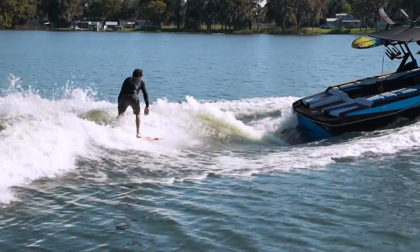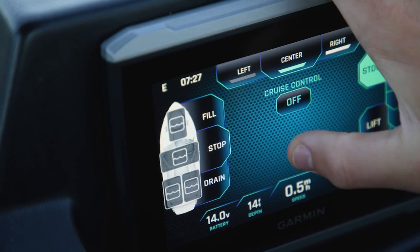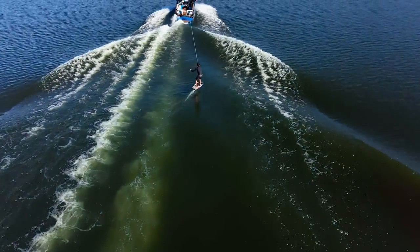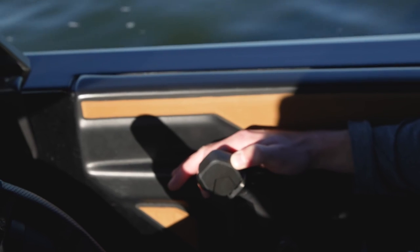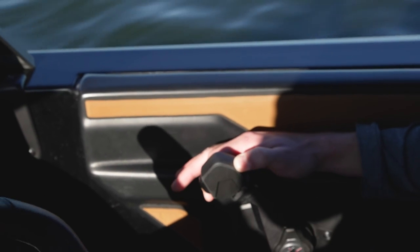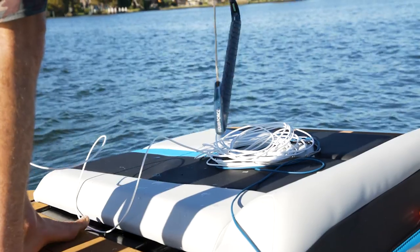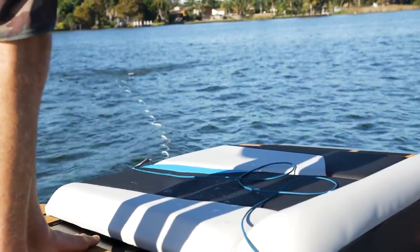How to set up your boat for wake foiling: foiling all starts with the right boat setup. To start off, don't even touch the ballast buttons — a mellower wave is a lot better at this point. Just set your surf side, keep the Power Wedge 3 in lift mode, and freehand the throttle to keep the speed between 6 to 10 miles per hour. Also use a longer rope, like a wakeboard mainline, to stay away from the prop wash and in the clean water.